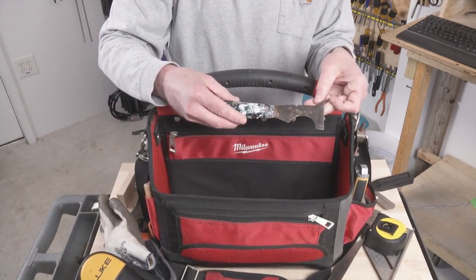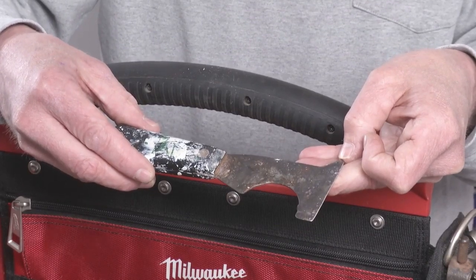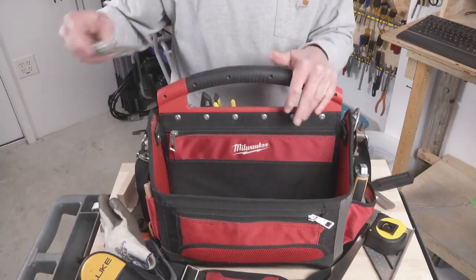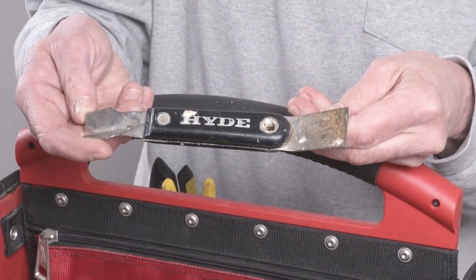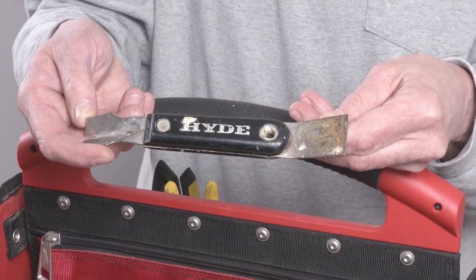Five-in-one tool — prying, scraping, digging out caulking, scraping out roller covers, putting on putty. Super useful. And then this is a glazing tool, just meant for installing window glazing. I probably don't need to keep it in here but it's just as good a place as any.